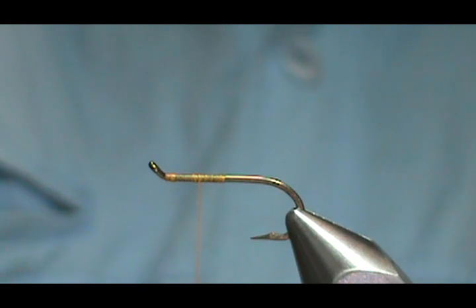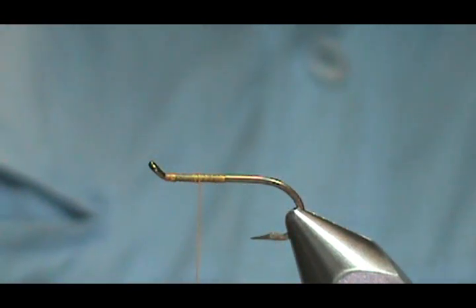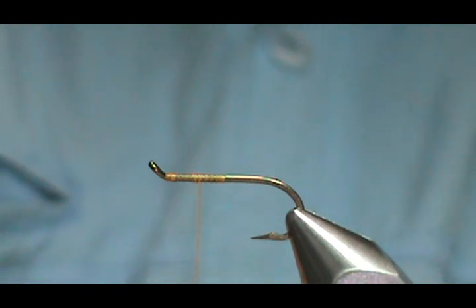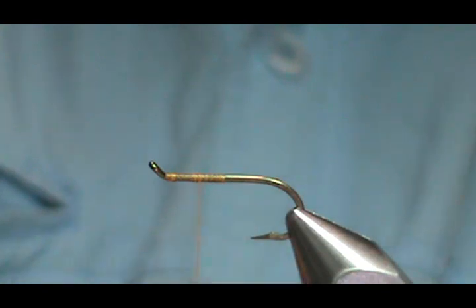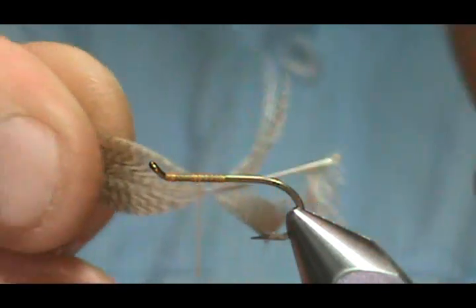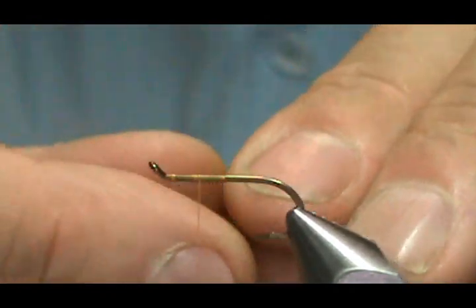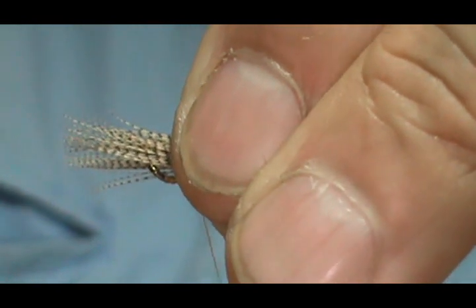I'm going to put the wing. For the wing I'm going to use wood duck flank — this is just going to be a wing post. I'm going to use that part where when you pull them together all of them are even at the top. I've got a little bit of waste I had to pull off the bottom there, and I'm going to tie these in.